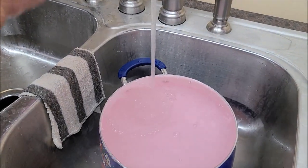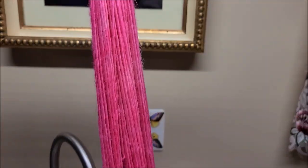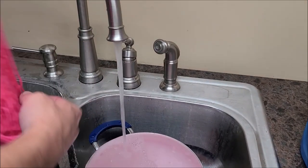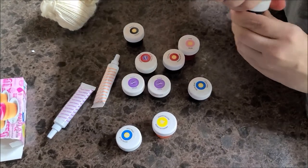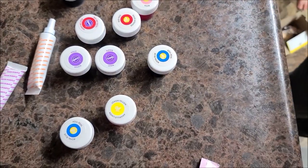Ooh, that's pretty! Another good one. Ring it out and let it dry. Okay, I'm going to try to do two colors now. I've got burgundy. Burgundy. I didn't put as much water in here because I'm only going to do half the skein.